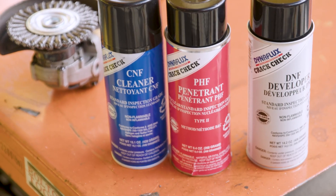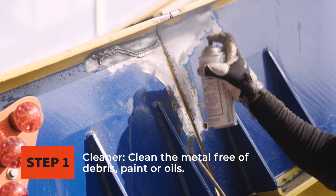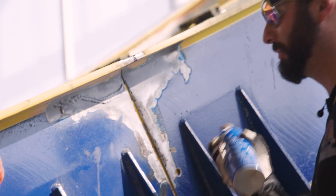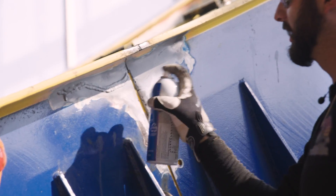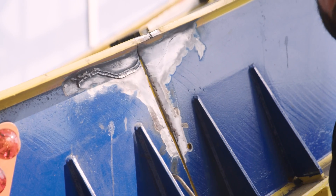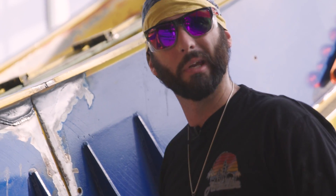After the surface is prepped we're ready to do a few steps of PT testing to find these cracks and really let them pop out. I want to make sure we get it all clean. Make sure you clean both sides really well so that the penetrant has nice clean metal to penetrate into.